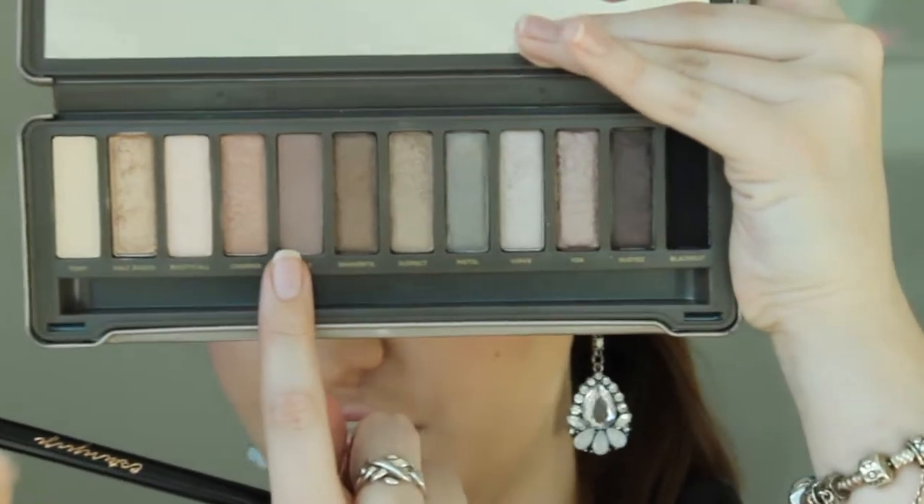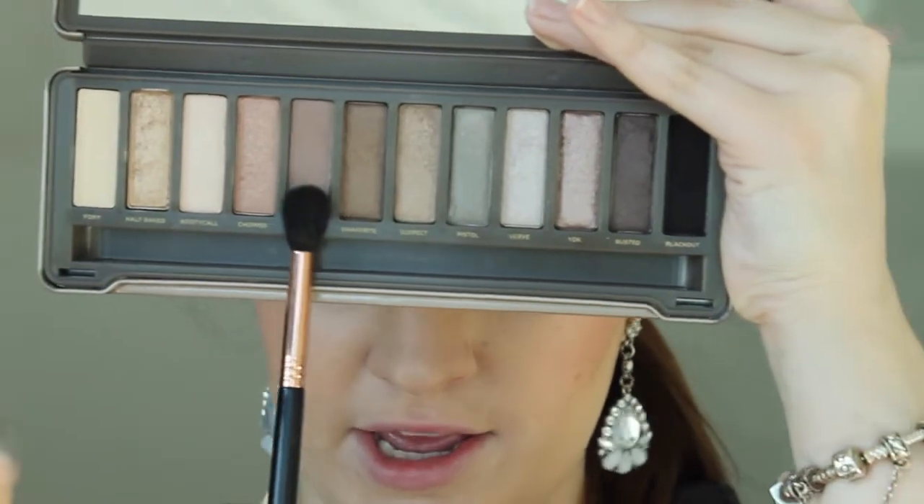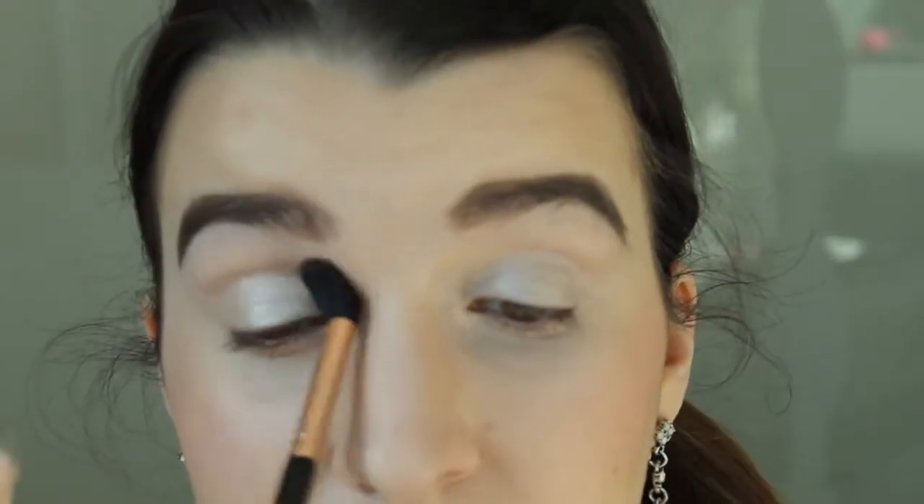Now I'm going to use the Tease shade and my e40 brush. We're just going to blend this into the crease for our transition color.